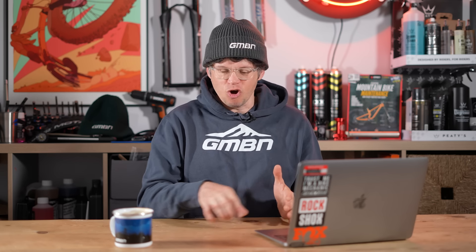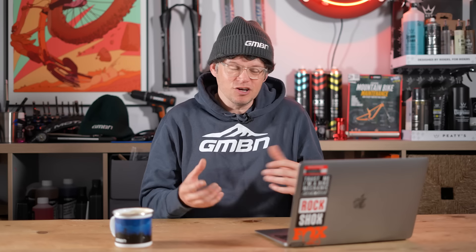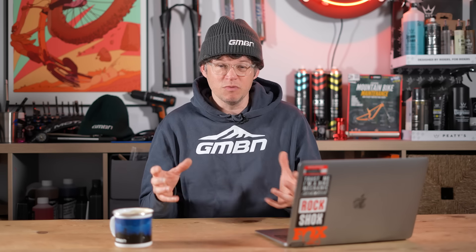If the shock fits and it works really well pre-air loss, I'm going to say it's worth getting serviced. That cost in the UK is around £120 depending on where you go and what your shock is — still about half the price of buying a new one. And even if you're buying secondhand, the price will come down but that secondhand shock might also need servicing.